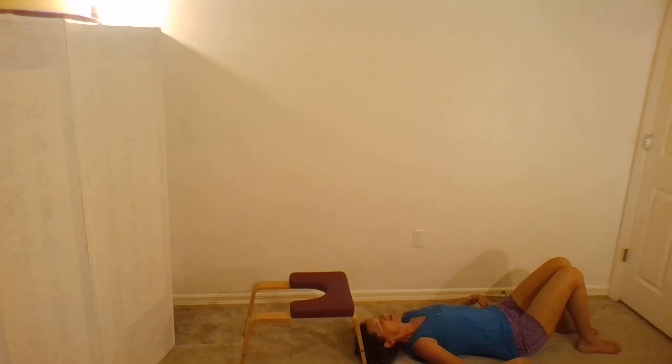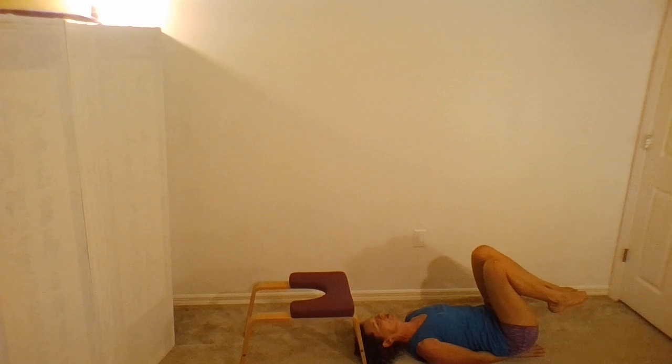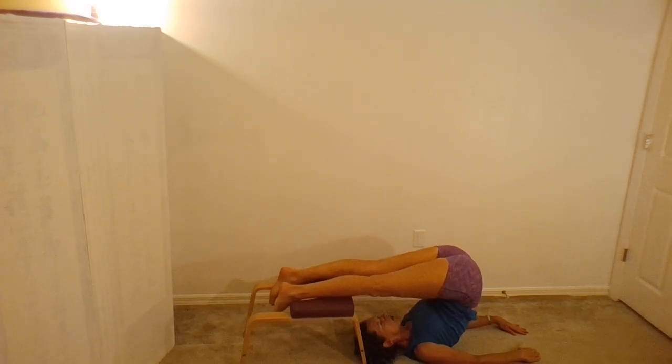If you'd like to try, we'll go step by step. Bring your hands under your hips and squeeze your knees in towards your belly, using that core — firing up the core. Bring your knees up towards your face, then bring your feet back onto the trainer and relax your legs on top of the trainer.